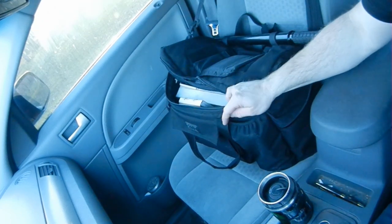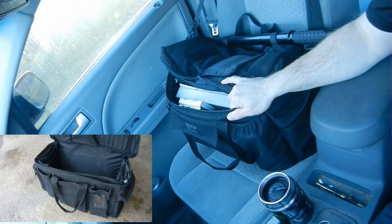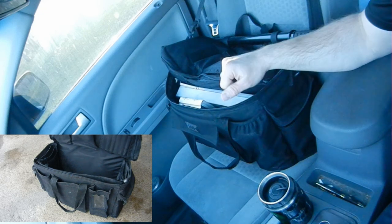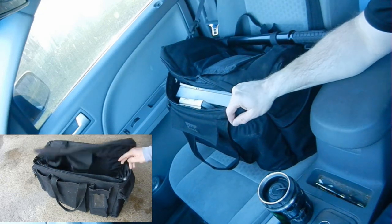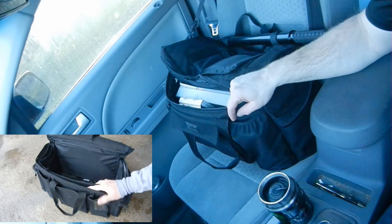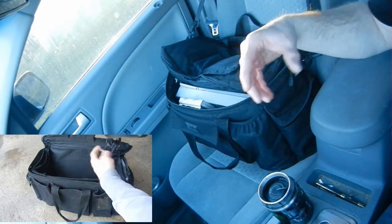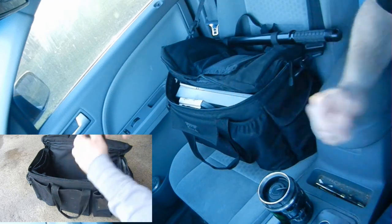This duty bag is a 5.11 variety. I also had an Uncle Mike's one, which I completely thrashed over the course of six years. I might splice that in at some point to just show you how worn these get. It's important to buy a quality duty bag because they do actually take a whole lot of abuse coming in and out of cars.